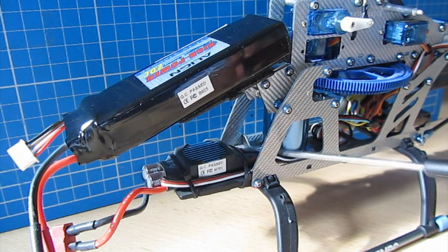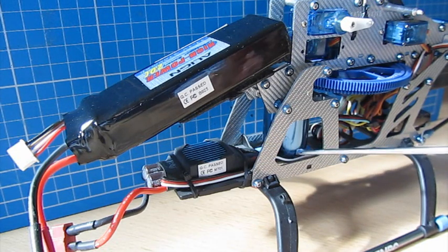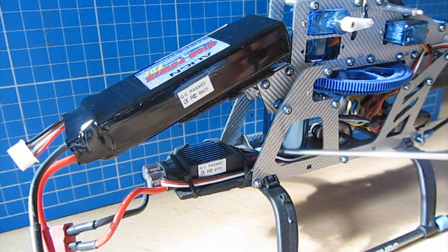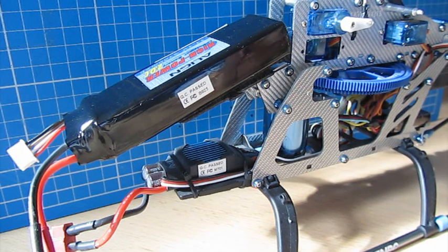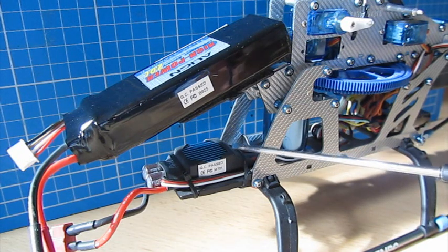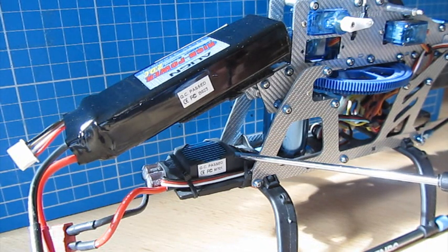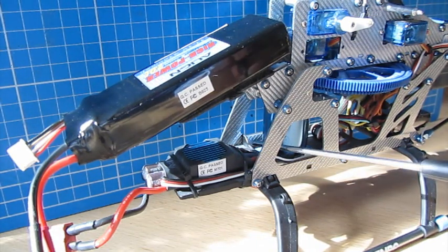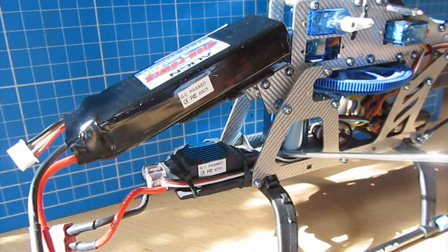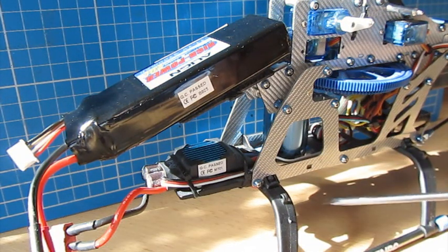One useful tip: if you put a model together and the motor runs in the wrong direction, simply swap any two of the three wires connecting the ESC to the motor and it will run the other way. You don't have to worry about polarity or breaking anything. On some speed controllers you can set forward or reverse in software, but most builders just swap two wires when testing — it's quite simple.